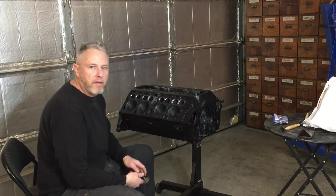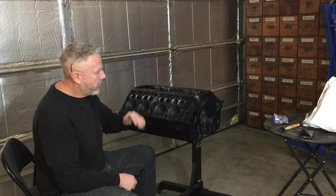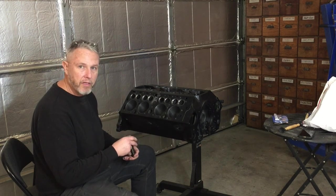Alright, I've got all the valves assembled here. I'm going to continue the engine assembly process and start lapping all these valves, and we'll get on it.